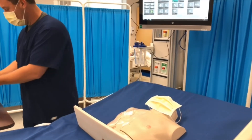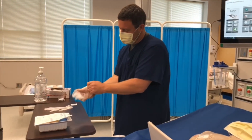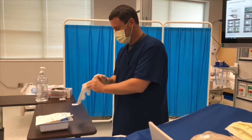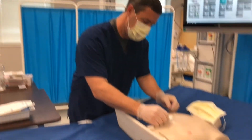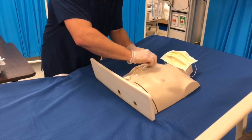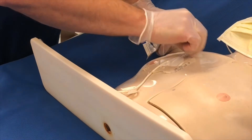Step twelve: don clean gloves. Step thirteen: loosen tape appropriately. We'll use a little bit of alcohol to loosen up the Tegaderm so it doesn't pull the patient's skin as bad, and I'm going to work the Tegaderm from the outside in slowly.